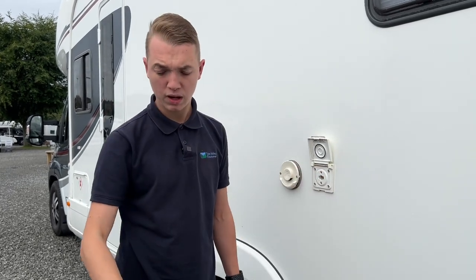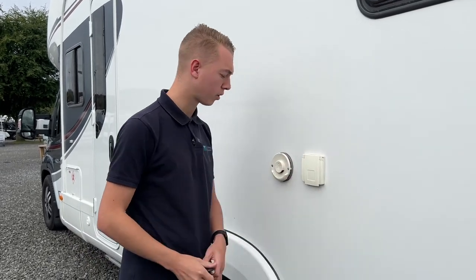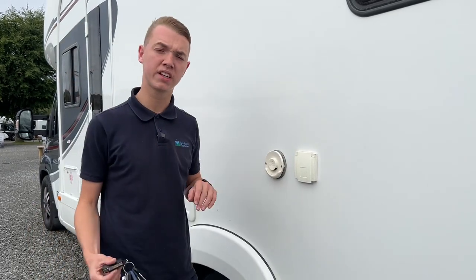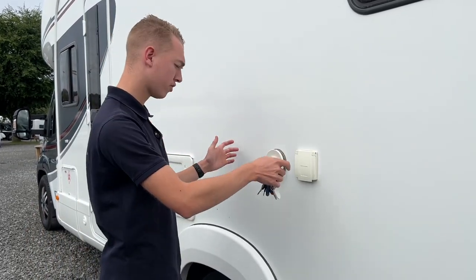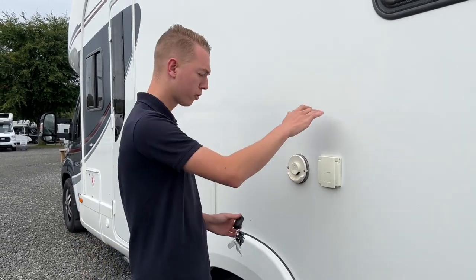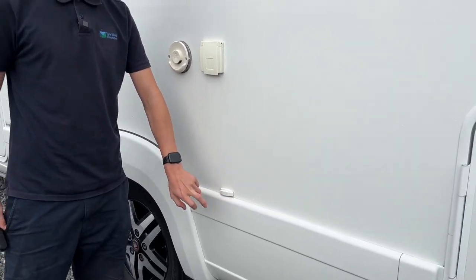This allows the gas from on board the vehicle to be used at this external gas point so you can cook outside without carrying a separate bottle. This is your flue for your heaters and indicates the location of the boiler — it'll be underneath your bed on this side. Just make sure that's always obstruction free, especially if you're putting an awning on the side of the van.